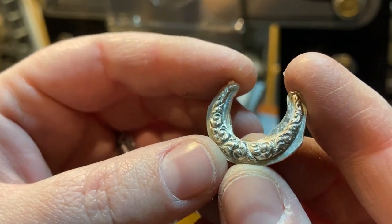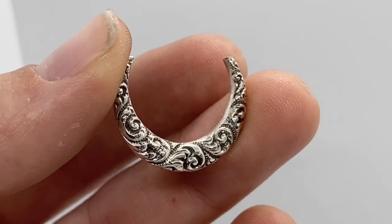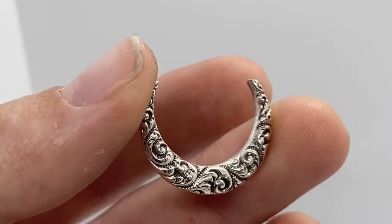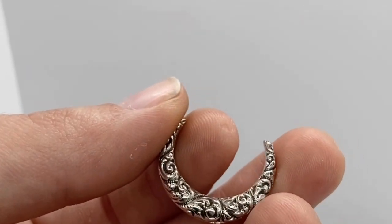Here you can see it after pressing — it looks fantastic. My last step is to just saw, file, and remove all that excess material, and I'm left with this beautiful impression.